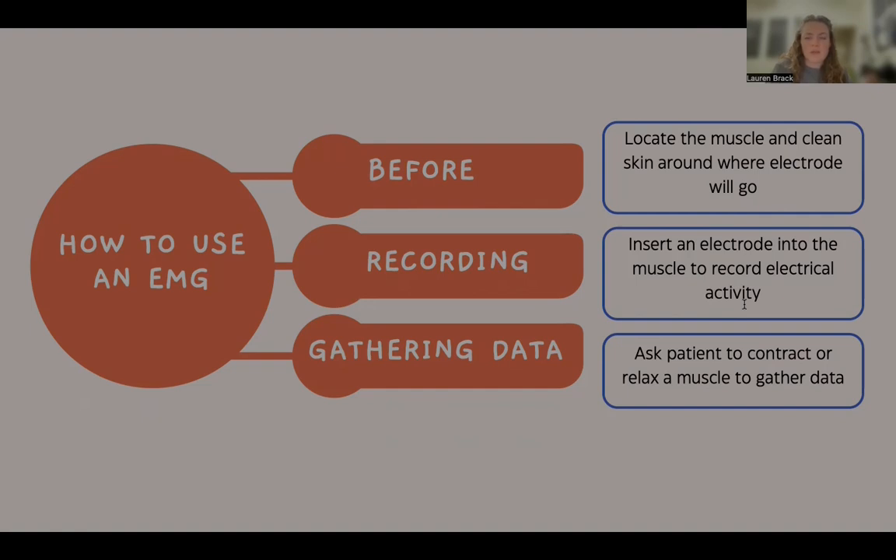In order to get the most accurate signal from a specific muscle, the electrode should be placed along the midline of the muscle tissue, not towards the outer tissue. The patient is then asked to either contract or relax the muscle in order to collect data. During the muscle contraction, the motor neurons send electrical signals to the muscle fiber, which causes them to contract. The electrode detects and records this electrical activity generated by the contraction. The resulting signals of the EMG display the pattern and intensity of muscle activity.